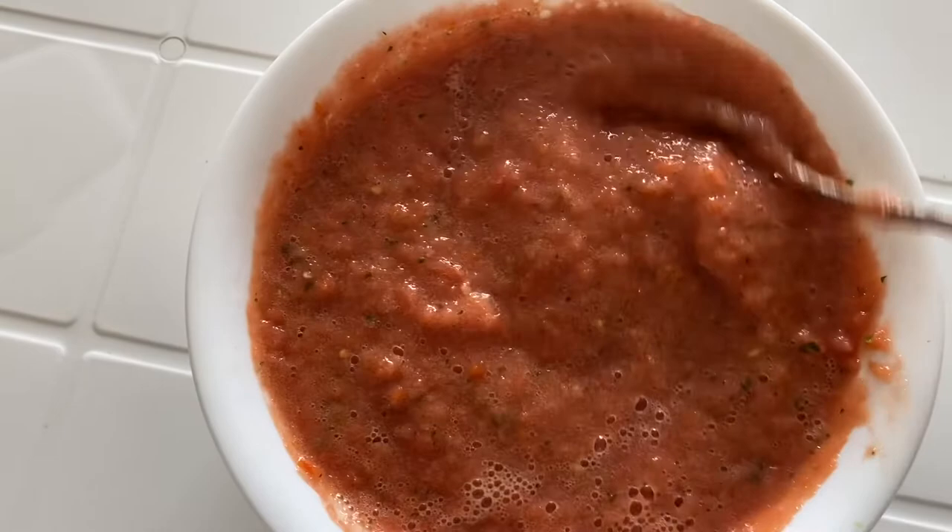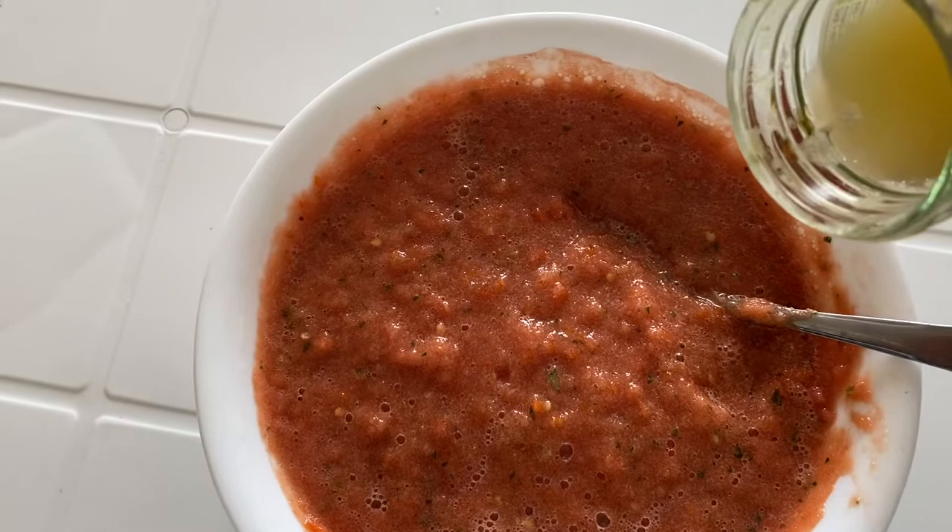The chutney is ready — it has really blended well with all the ingredients. It's very tasty. Now the last ingredient you need is fresh lemon juice.